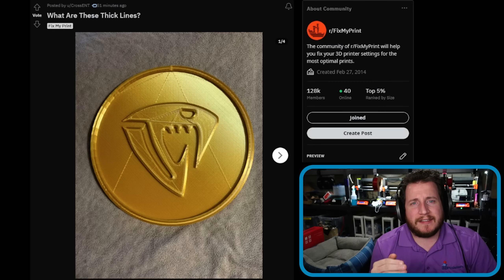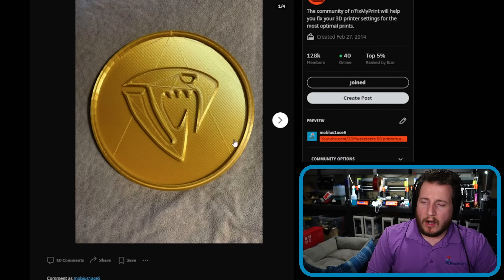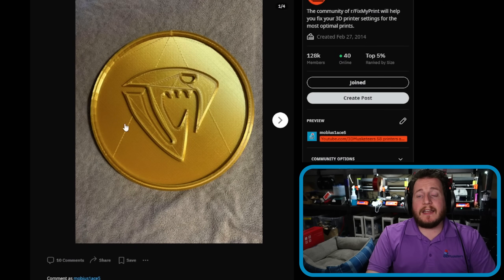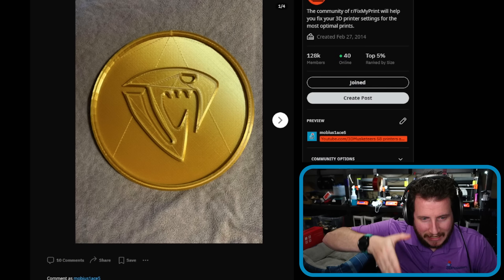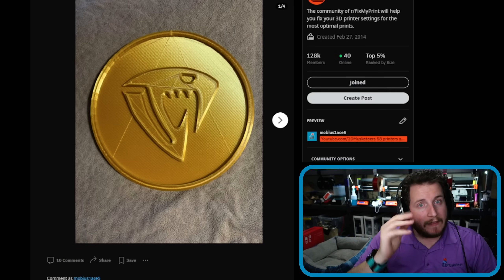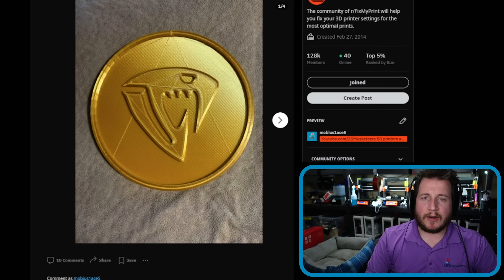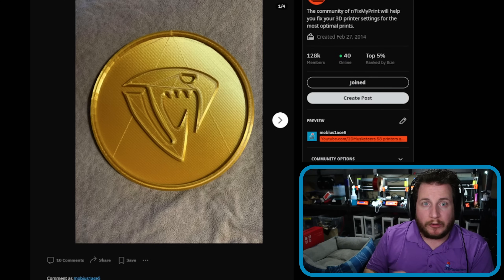We've got some interesting ones for you today, including Joel Telling's challenges with his Orange Storm Giga and Uncle Jesse, who had a different challenge. We're going to start with why these lines are so thick — or rather, it's not about thick lines. We can see some scarring going across the print. This is travel moves. We've got a nice gold silk, and it looks like monotonic lines were used to get the pattern in the exact same direction every single time. But we can see damage issues with the actual nozzle dragging across the print. The main fix for me is just to add Z-Hop — it will bring the nozzle up away from the print, move it over, and then go back down, so the scarring disappears.